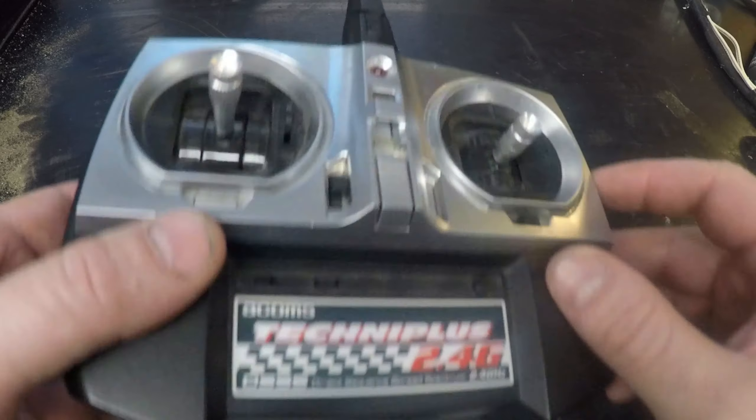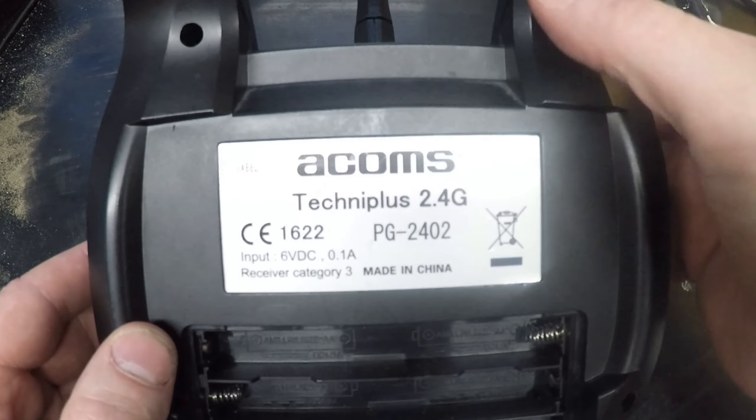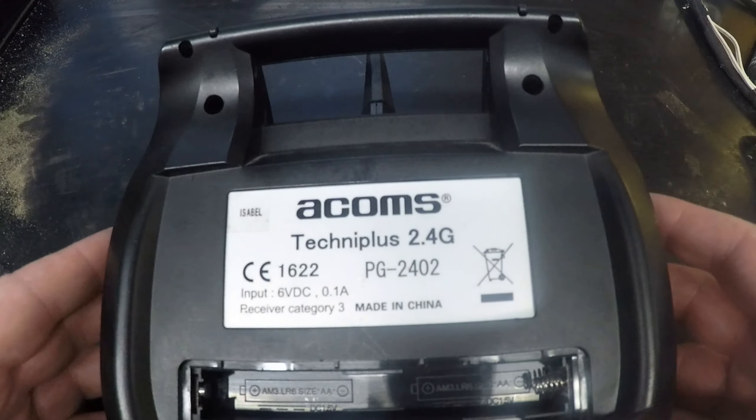I'll just show you how we did that. You can apply the same principle, really, to any other simple transmitter.